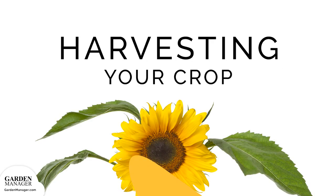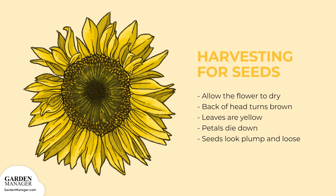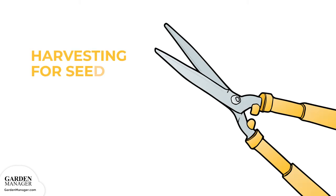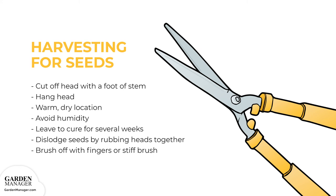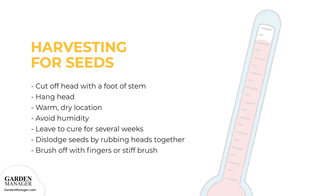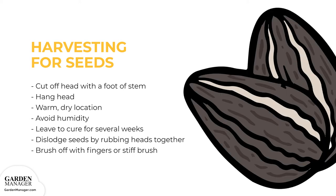Harvesting for seeds. Let the flower dry — either on or off the stem — until the back of the head turns brown, the leaves turn yellow, the petals die down, and the seeds look plump and fairly loose. To harvest seeds ahead of birds and squirrels, cut off the seed heads with a foot or so of stem still attached. Then hang the heads in a warm, dry, well-ventilated place protected from rodents and bugs. Keep the harvested seed heads away from humidity to prevent mold. They should be left to cure for several weeks. Once the seeds are totally dry, dislodge them by rubbing two heads together, or by brushing them off with your fingers or a stiff brush.